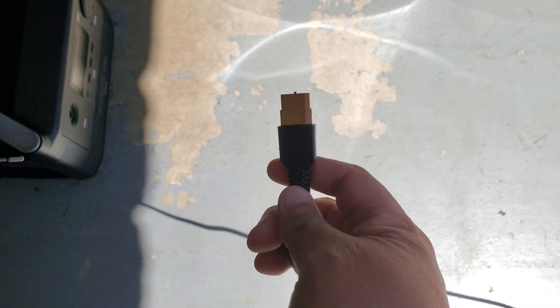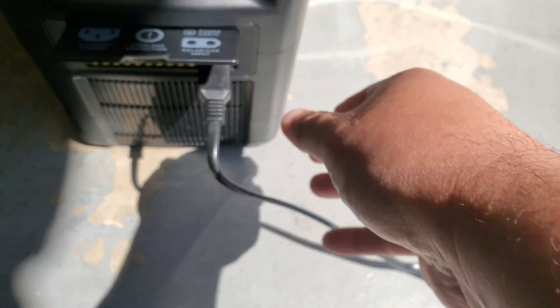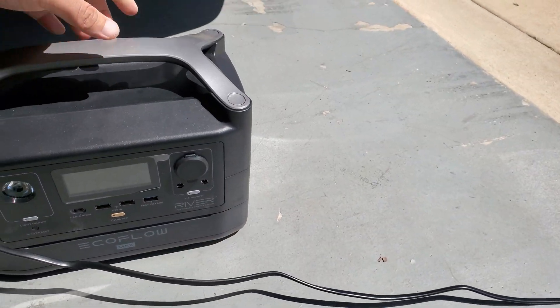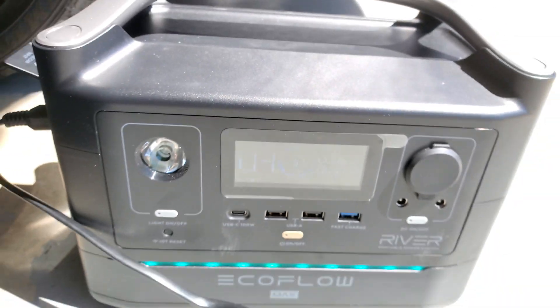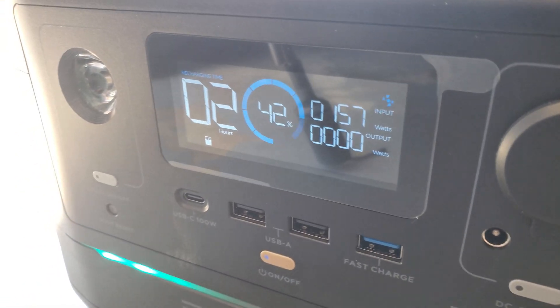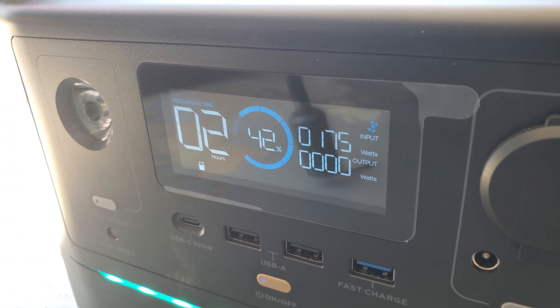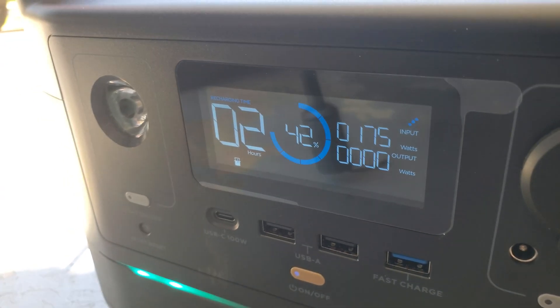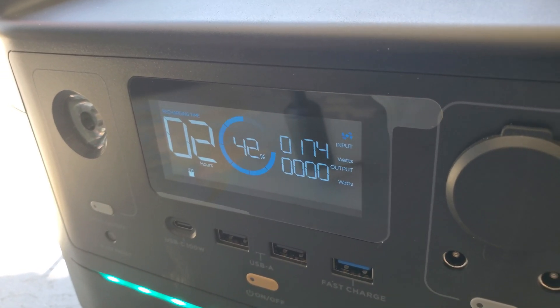The EcoFlow uses this XT60 connector and it's already got an XT60 connector plug on it. It should start beeping — let's see what comes up. I can't see with the sun, let me get in the shade a little bit. There we go — it's charging at about 175 watts and still going up. The battery is at 42 percent right now, so it should be full in about two hours.